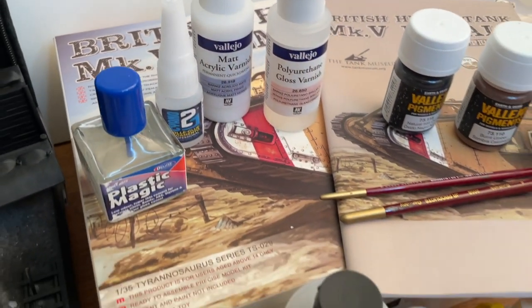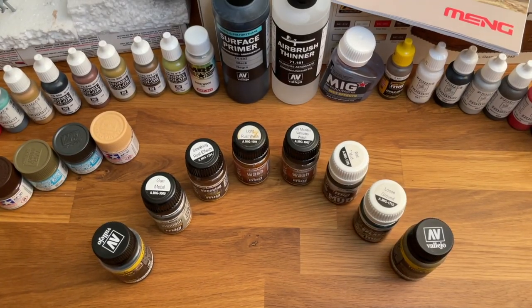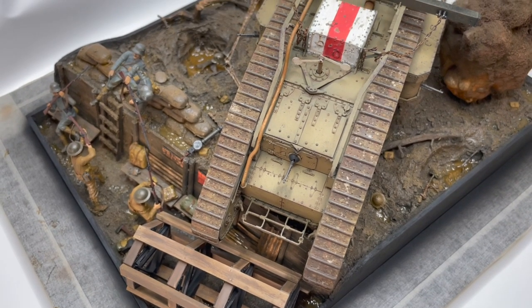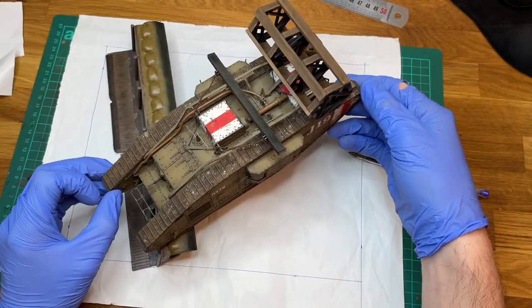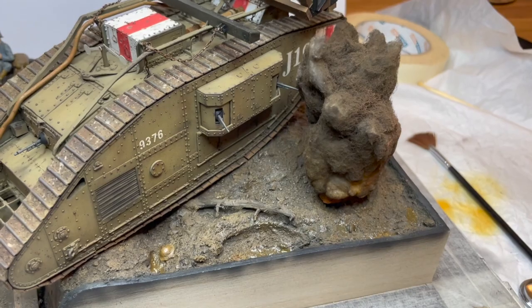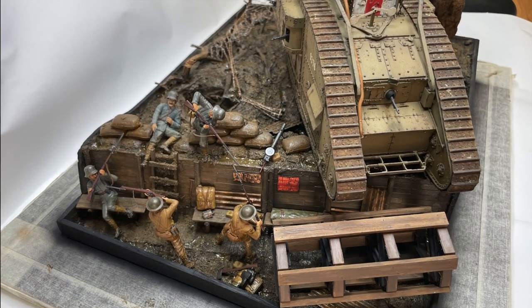Bonjour à tous et bienvenue sur Mini-Art Me. C'est avec grand plaisir que je vous retrouve aujourd'hui pour une toute nouvelle série de vidéos consacrées à la réalisation de ce diorama sur la première guerre mondiale dont vous avez pu sentir l'ambiance. Je vais tout vous dévoiler, des figurines à la structure et la peinture du diorama, la réalisation des accessoires ou encore de l'eau boueuse et de l'explosion, autant de détails et d'éléments qui permettront aux chars de prendre vie sur le champ de bataille.